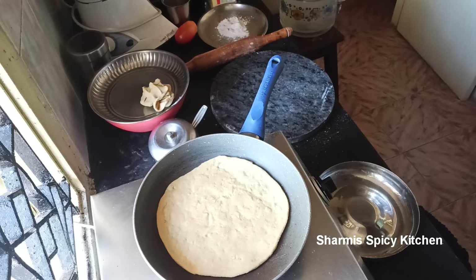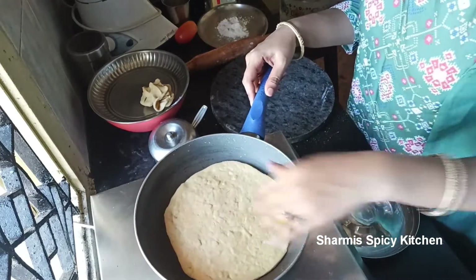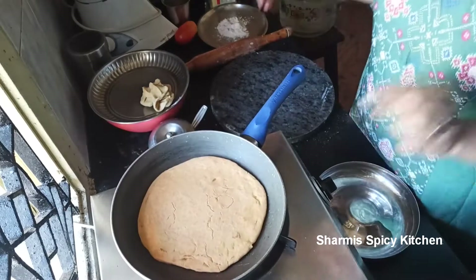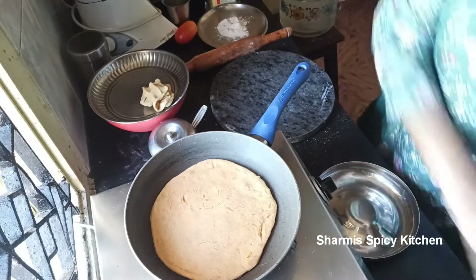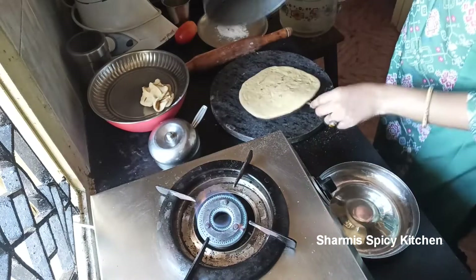Cook on a low to medium flame — do not keep it on high. Once it is cooked, remove it. It should be nicely brown. It is almost 75% cooked now — remove it at this stage.